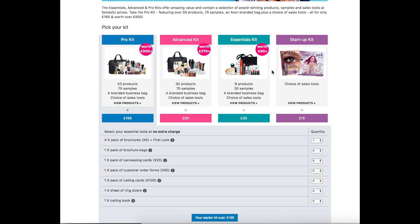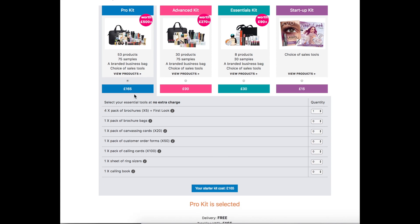The final kit is just your original startup kit which is just a choice of sales tools. Now, depending on whether you order the pro kit, advanced, or essentials kit, you will always get a choice of all of these sales tools underneath to go with all of the other kits as well.